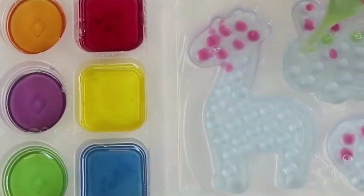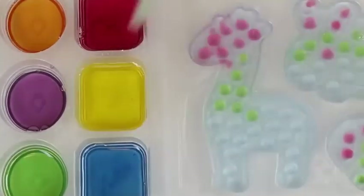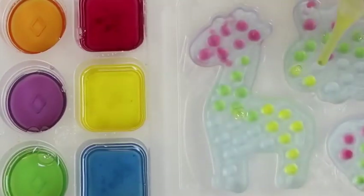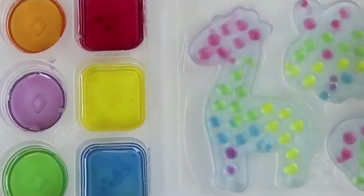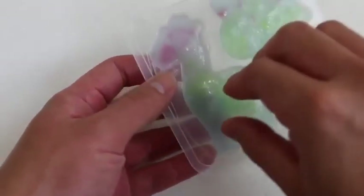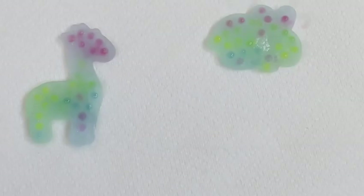I think I'll add some green this time! Once you're finished adding all the colors, place the mold tray in the freezer for about 30 minutes! Here's how it looks after you freeze it! All three look so tasty!